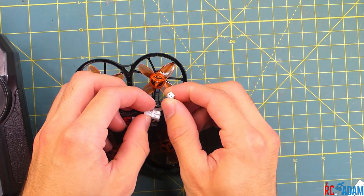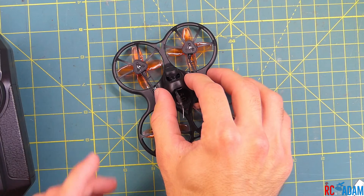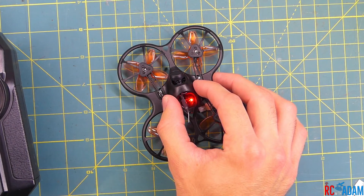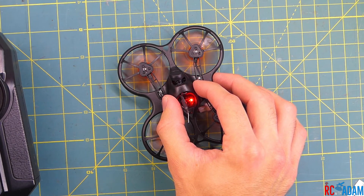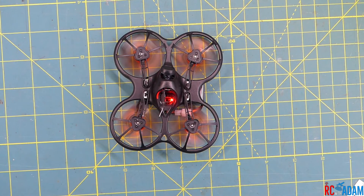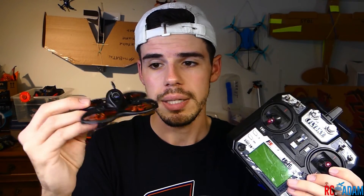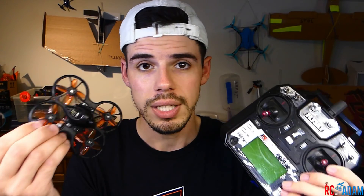We're going to disconnect from Betaflight and unplug everything to give it a fresh start, then see if we get the responses we want on the bench. It does arm — great, it arms! I can't wait to fly this thing. Thanks for watching, I hope that was helpful. If you have questions or comments, leave them below. Check the description if I think of anything else. Stay tuned for more videos where I'll go into more detail about the Betaflight settings and rate settings I changed to make it fly more like my five-inch quad. Have an awesome day.